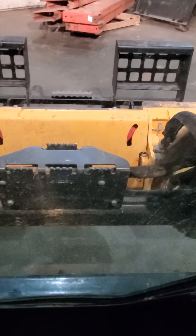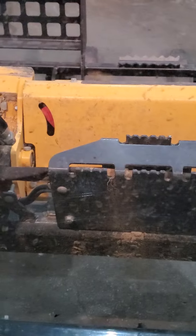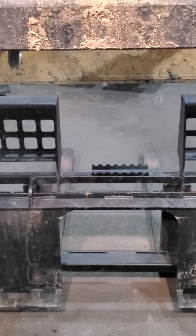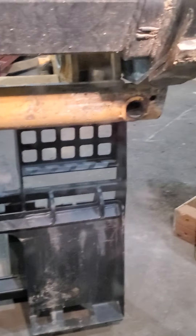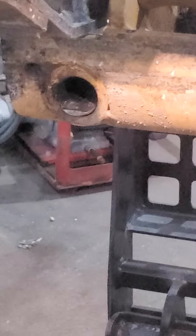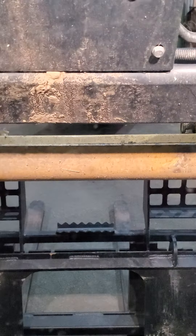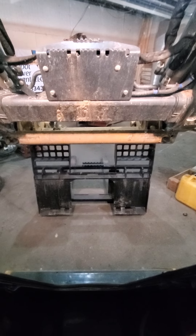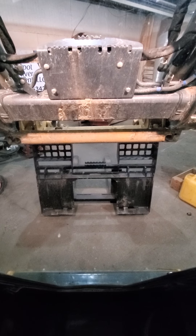At first when you look at it, if you see red, that means your pins are not out. As I raise the loader up, I'll show you what we're talking about. If you look over here in these little holes on the end, you can see the pins, and the other pin on the left side. As I extend them out, you can see those pins coming out on both sides — that's what actually locks the machine to the attachment.